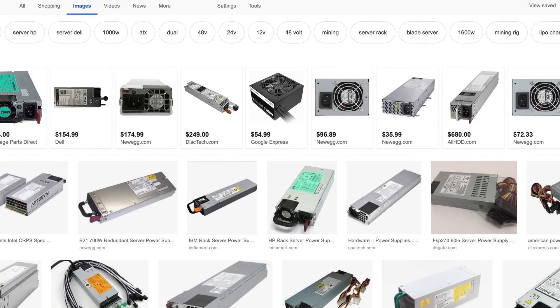What you have to do is find one of these server power supplies. Server power supplies are very robust, high quality pieces of electronics. These guys are what power the internet, and they do that 24/7. They have to be really reliable, and therefore they are mass produced and you can find them cheaply all over the place.